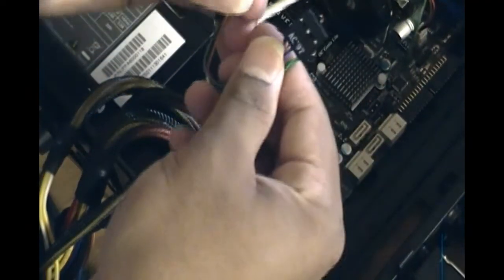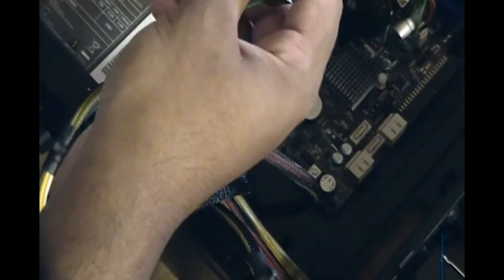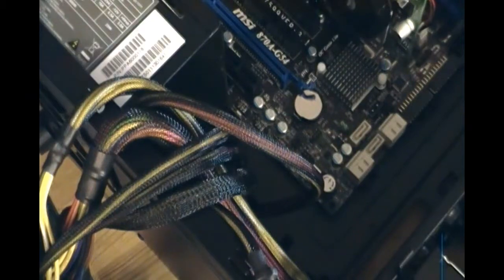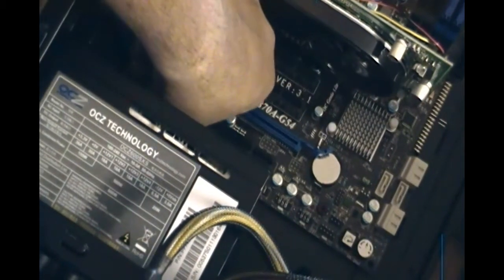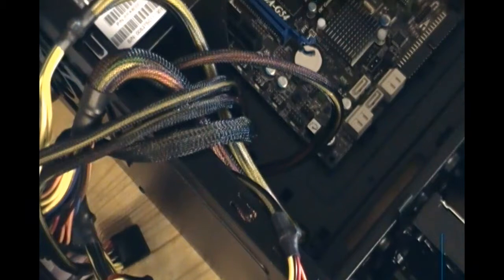These are the HD audio cables — these are for the case audio slots, where you can plug in 3.5mm jacks for headphones or an iPod. There's an audio slot on the motherboard right above the power source connector. You just plug it in there. Hold on — let me get the camera back. There we go, and it's connected. You just slide it in there.